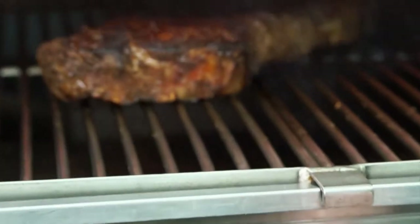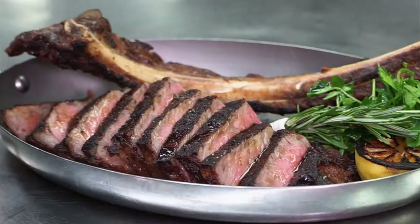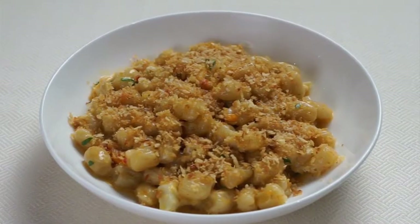Costata is Italian for ribeye and this place specializes in amazing steaks. They also have seafood and some amazing pasta. I'm here in the kitchen with Chef PJ — only 33 years old but he's already worked in some of the best restaurants in the city, if not the world. PJ, what are we gonna try today?